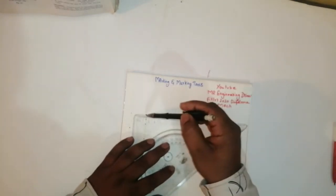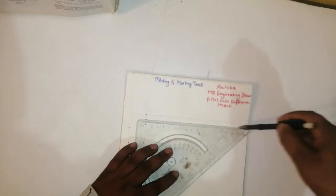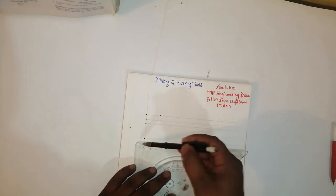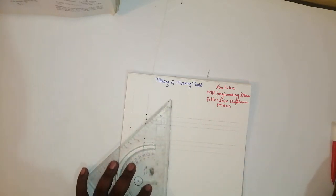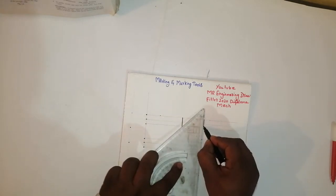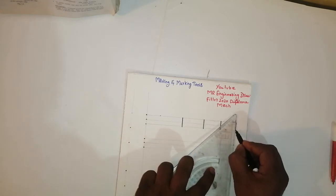Friends, then draw an axe straight line like this. See friends, and taken in the middle like this.